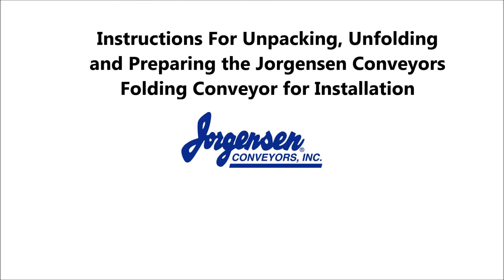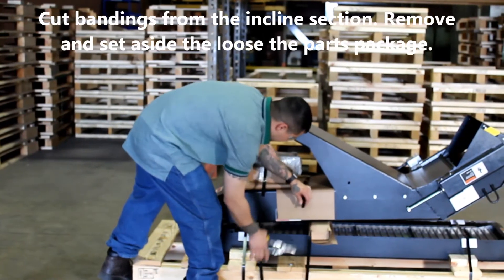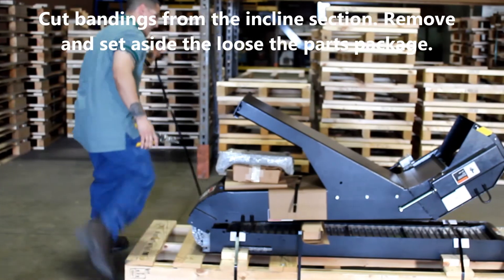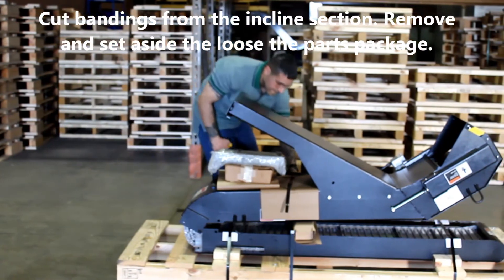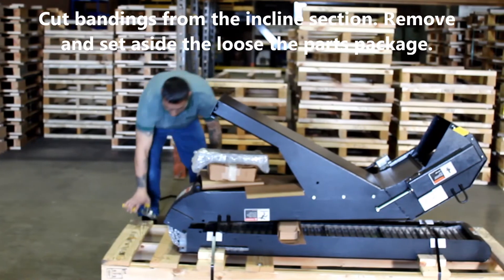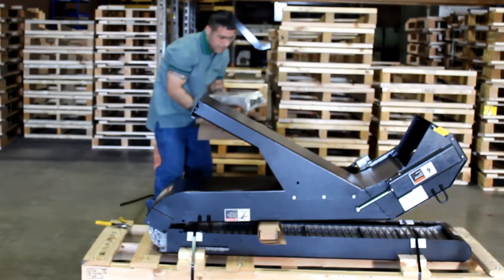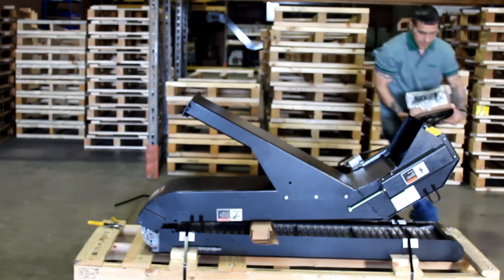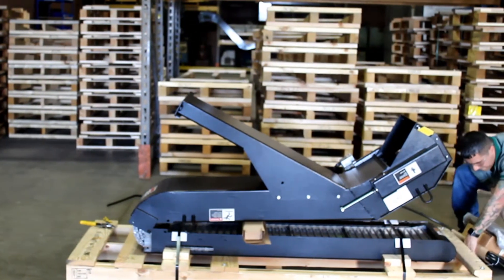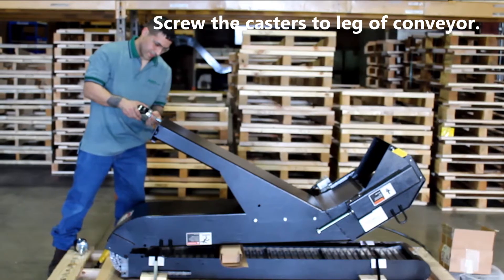Instructions for unpacking, unfolding, and preparing the Jorgensen Conveyors folding conveyor for installation. Cut bandings from the inclined section, remove and set aside the loose parts package, then screw the casters to the leg of the conveyor.